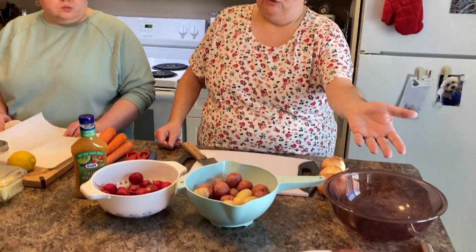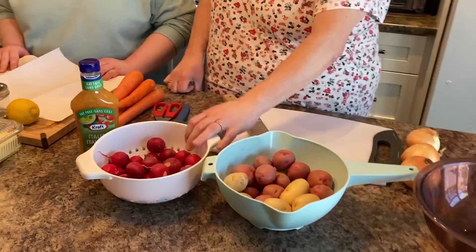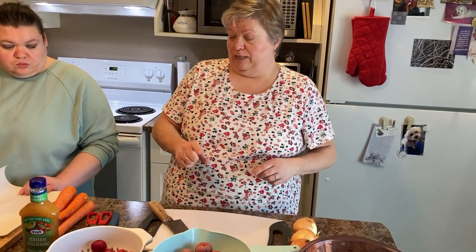Hi everybody, welcome to my kitchen. Today we are going to do Italian pot roast in the crock pot — this is my very first step-by-step with Penny video, so I hope you enjoy it. We have a roast of beef, though you could easily use pork. We have some baby potatoes that have been washed. We're going to try pot roast with radishes today, and it's called Italian pot roast because we're going to use Italian dressing — I've never tried that before either, so we'll check it out together.